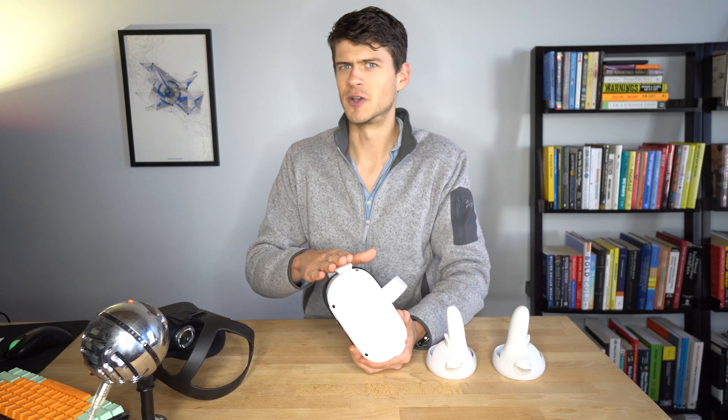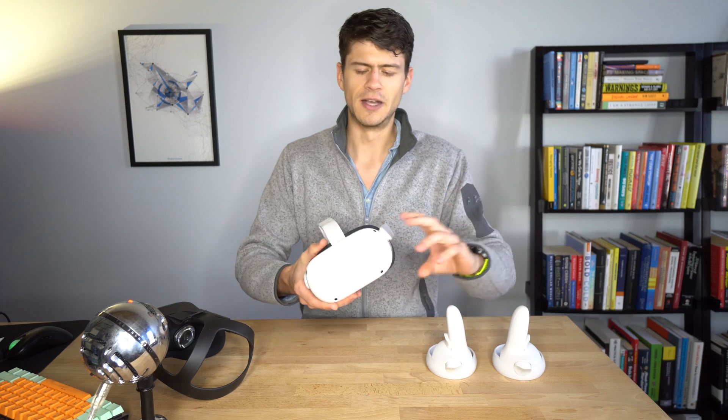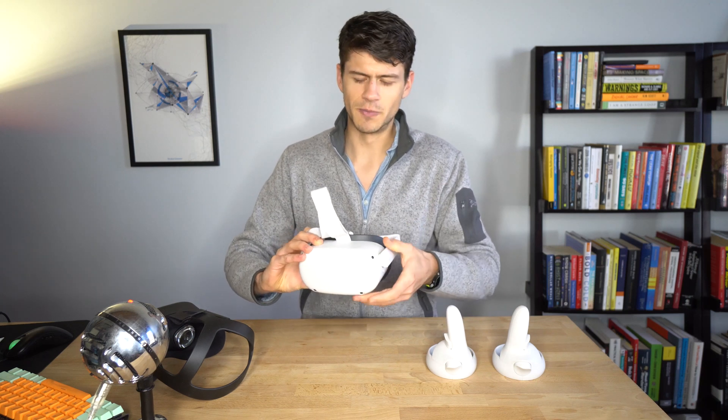I'm also really impressed with the new Wi-Fi chipset in this hardware. That's something that is lesser talked about on the internet, but it's made a big difference in terms of file syncing and performance. The files download and sync to this device much faster, allowing me to get in and collaborate on files with my collaborators and colleagues in VR. It's been a really noticeable improvement.